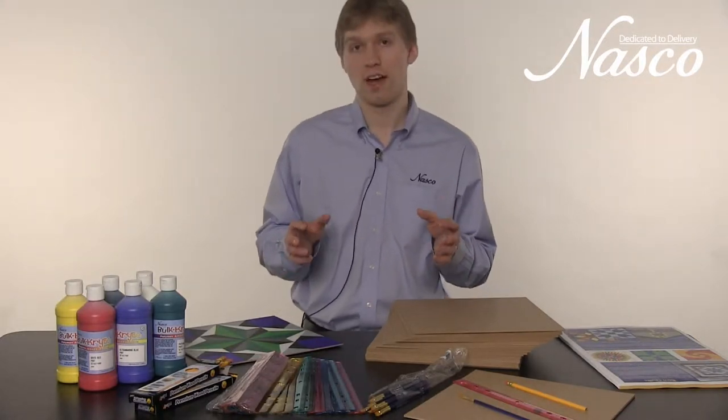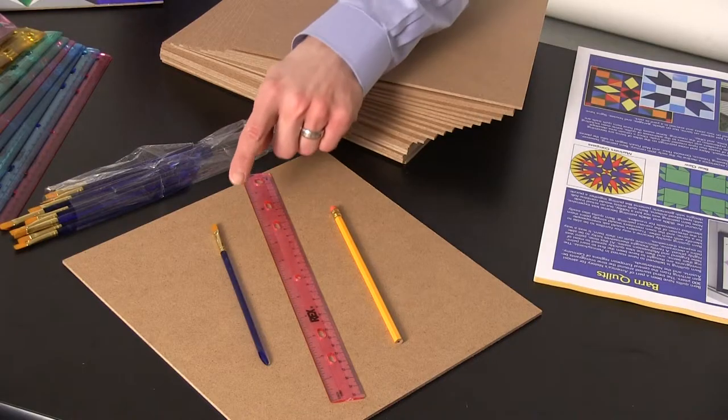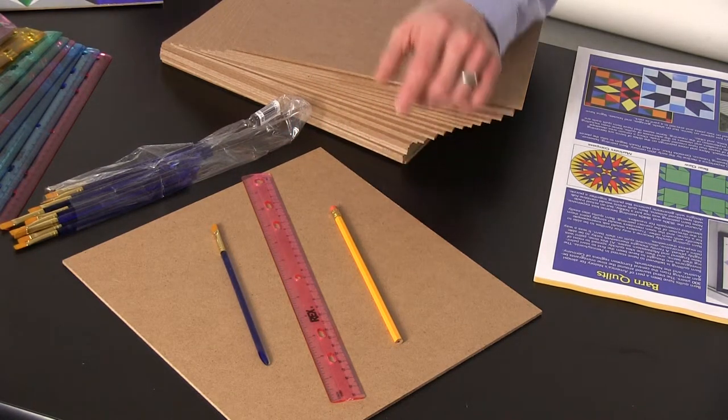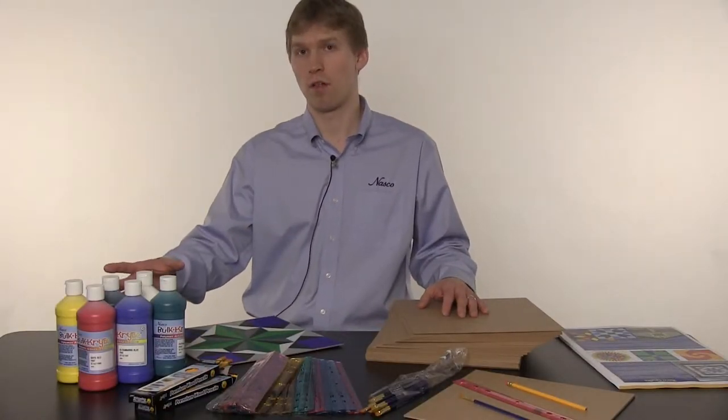These materials are for a class of 24 students. Each student will be receiving a paintbrush, a ruler, a pencil, and a 12 by 12 hardwood panel. In addition, each student will be receiving paint, and there should be plenty of paint for all the barn quilts.